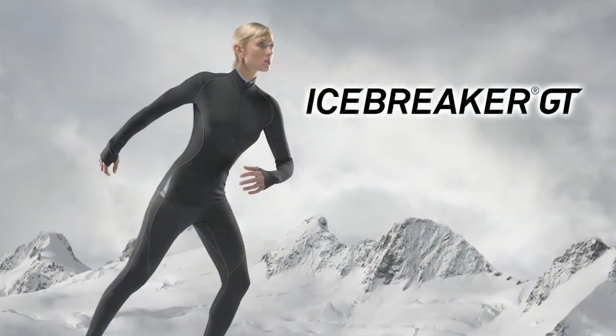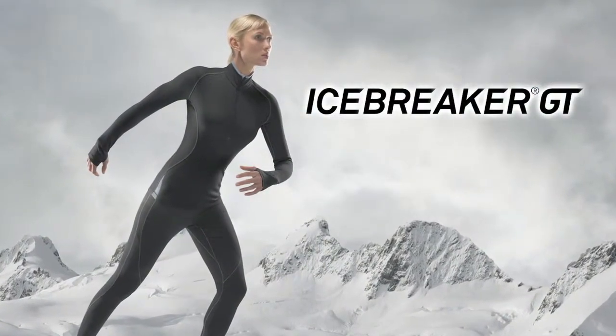Hi guys, today we're going to talk about our Icebreaker GT base layer. It's our premium, best base layer on the market. It's absolutely fantastic because it's the highest grade merino mixed with a touch of lycra. So you get that really warm, breathable, fast drying merino and lycra for stretch and ease of movement.